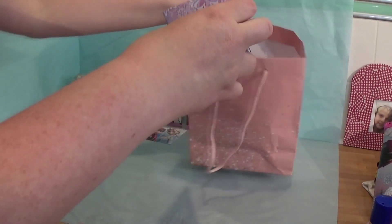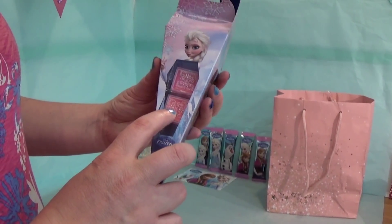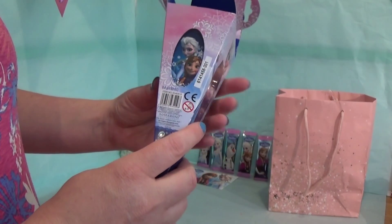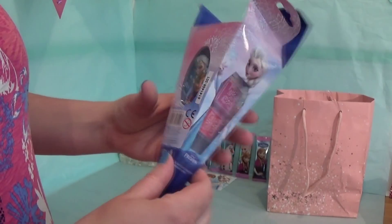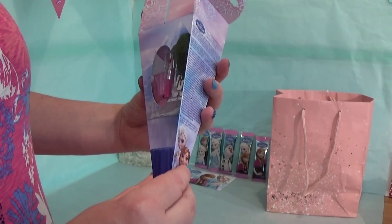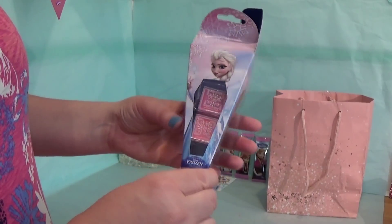Ready for the next unboxing. There are two lip glosses here. On this side is a picture of Elsa and Anna, and on the other side is a brush to use the lip gloss.